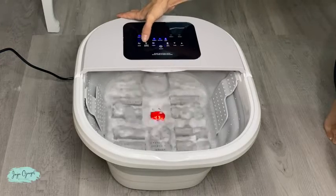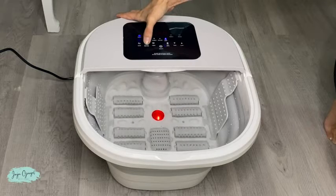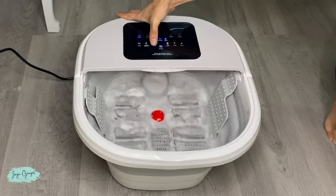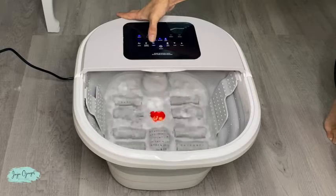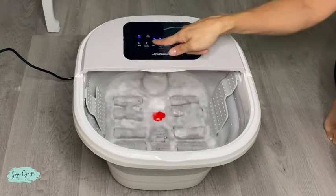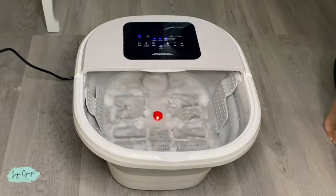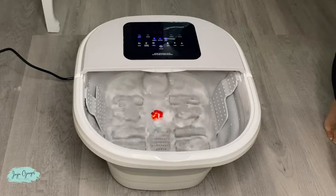Over here we have the bubble and heating. Now it has stopped — let's go ahead and turn it on again. Over here we have the timer. You can set it between 10 minutes all the way to 59 minutes, going through options like 50, 40, 30, 20, or 10 minutes, and back to 60. So you can do from 10 minutes all the way to an entire hour.